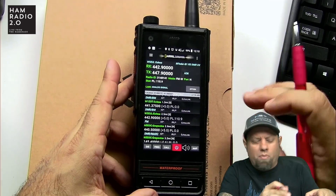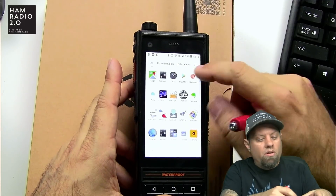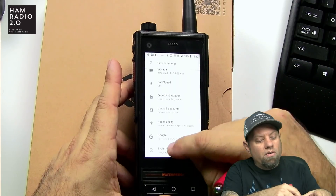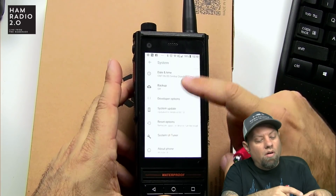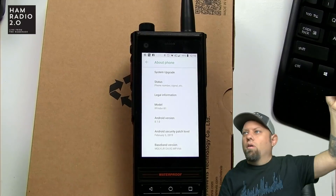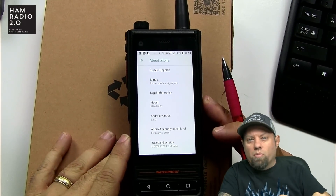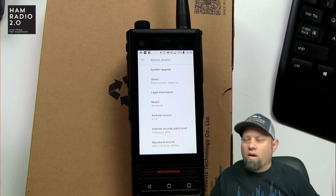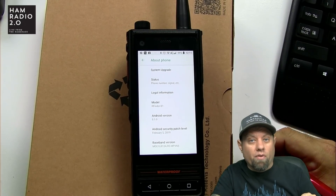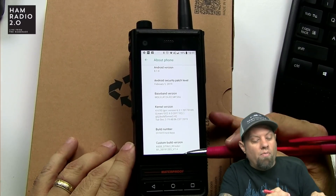I demonstrate how to use this app in one of my previous videos for the RFinder device. Going into About Phone — B1, Android version 8.1.0. I spoke to Bob about upgrading to 9; he said no, they're probably going to go straight to 10. So the device is upgradable to a later version of Android. We're currently on ROM version 7.4.